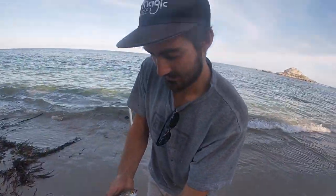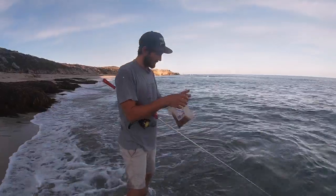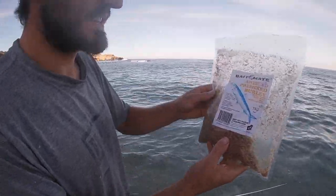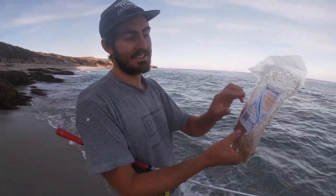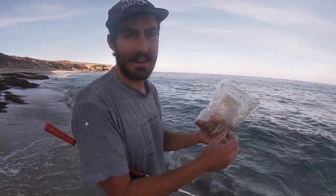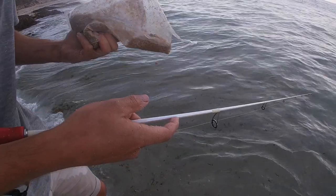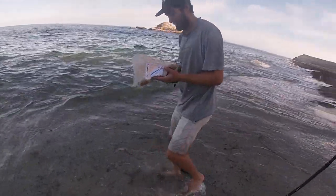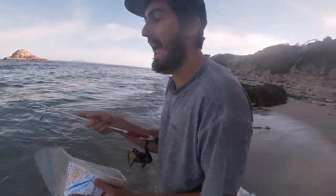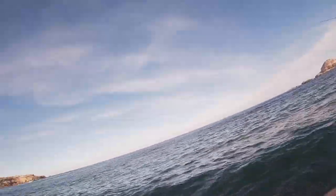Beautiful South Australian mullet — look at the size of him! This is the burley we're using today — just a little packet with heaps of bunched-up pilchard, aniseed, fish oils and all that sort of stuff. The mullet just absolutely froth it. Every now and then we give a little sprinkle down here. We've also got the burley bucket down there with crushed-up pillies and stuff.